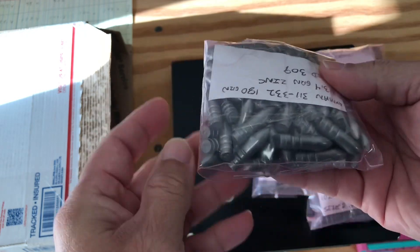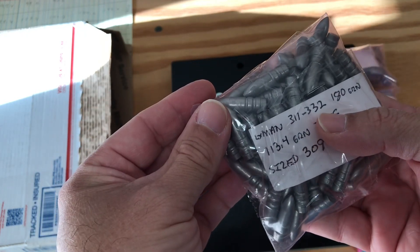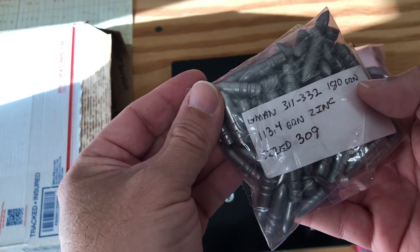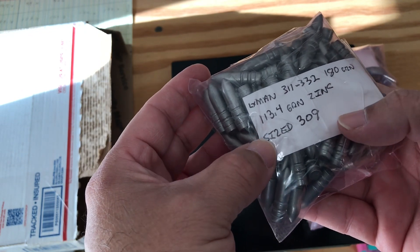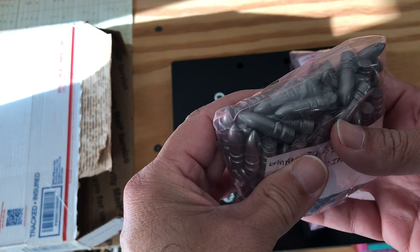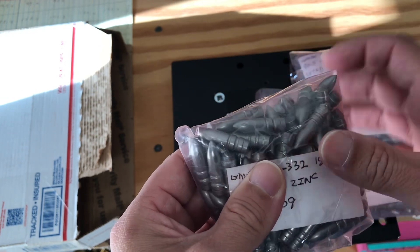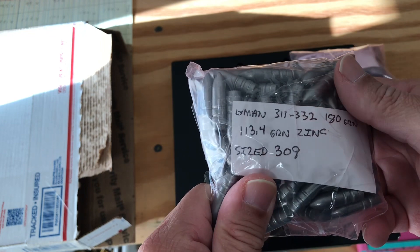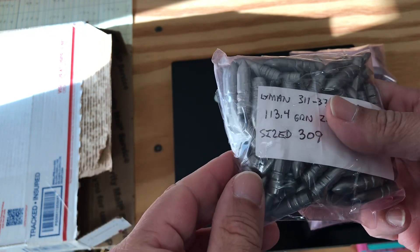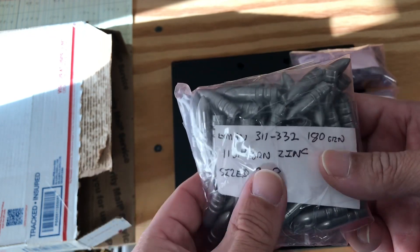And then these are the Lyman 311 332, 180 grain, comes out 113.4 grain in zinc, size of .309. This is a great bullet for 300 Blackout. I shot a few of the whole batch he gave me already, and they shoot nicely.